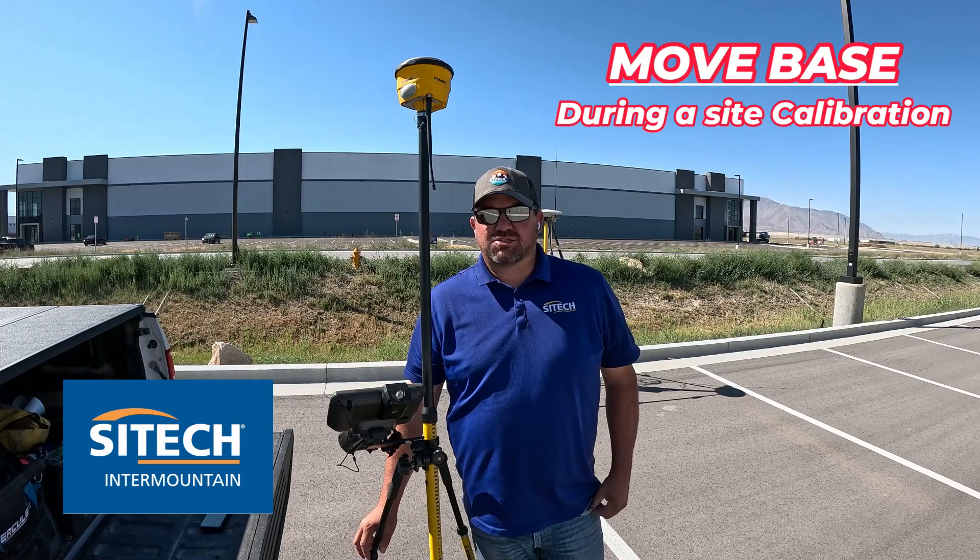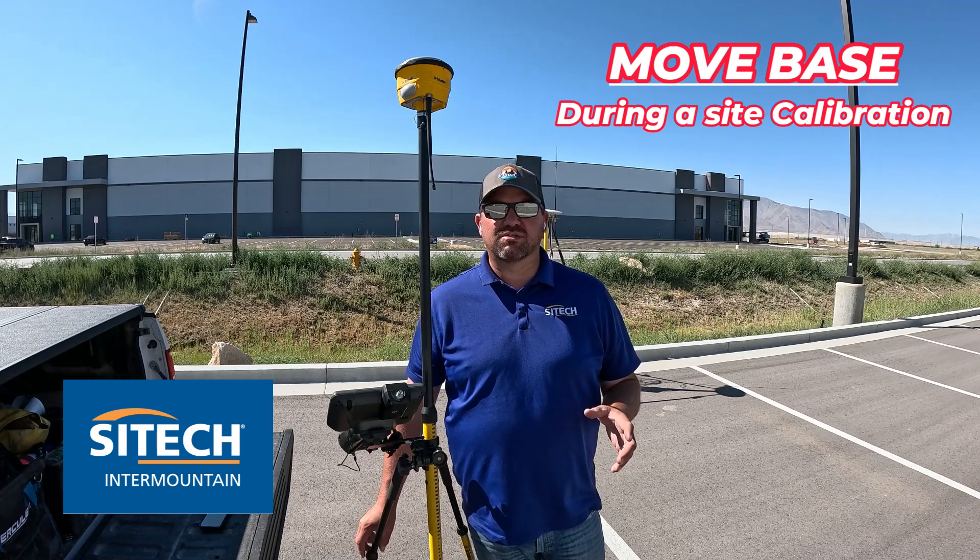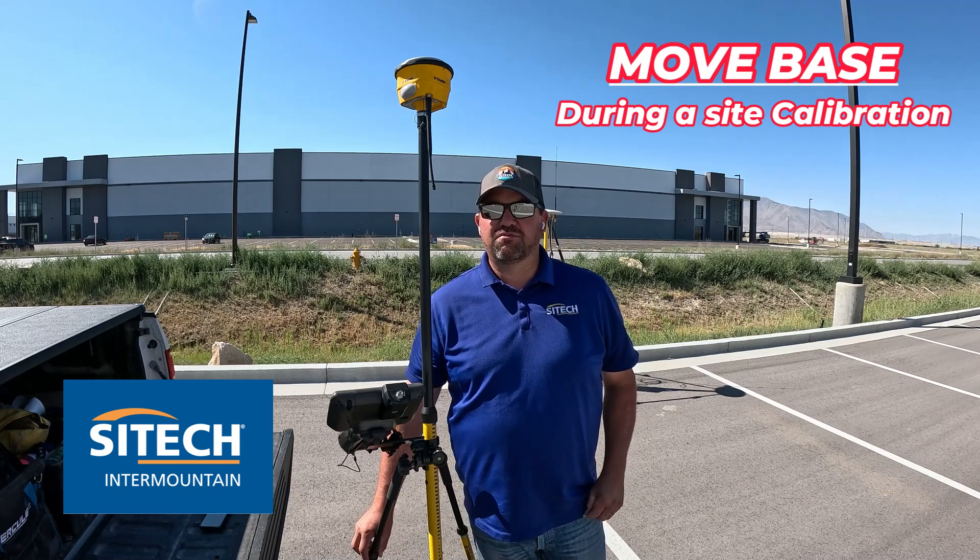Welcome back to SiteTech Under Mountain SiteWorks training videos. In this video today, I want to show you a feature while you're doing your sight calibrations called Move Base.